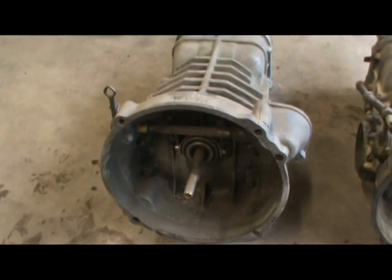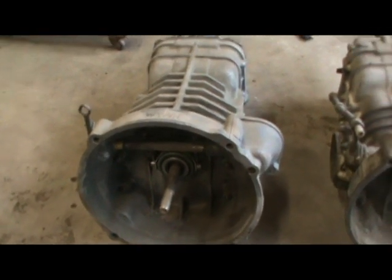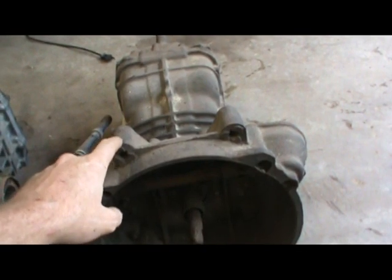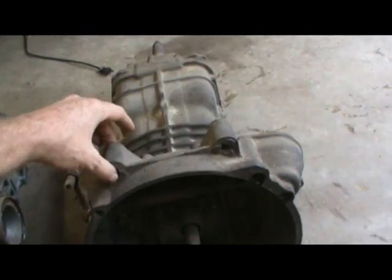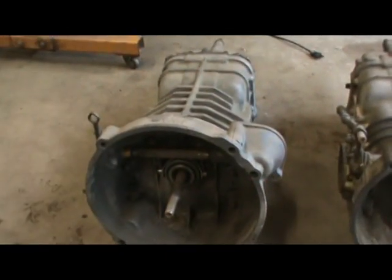I've got to switch these bell housings out — that's the reason I've got them laying side by side. Aside from the fact that I wanted to show you the difference between the two, for a bus you need these ears sticking up because a bolt goes through this and through the body — that's what holds your transmission up. This one doesn't have them, so we've got to switch these bell housings out.